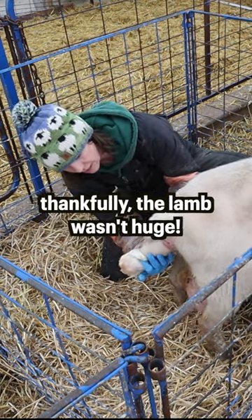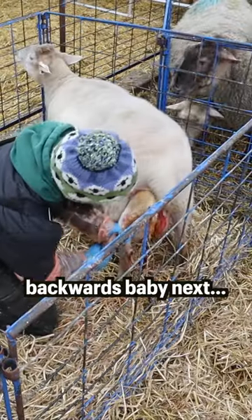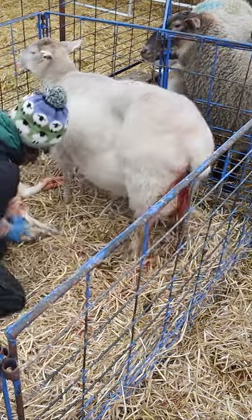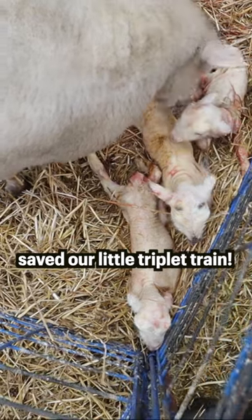Good, baby. Good, mama. There we go. Looping. That's it. That's it. Little train.